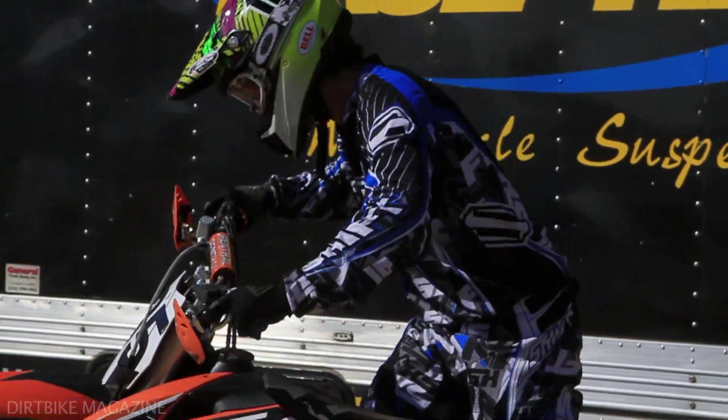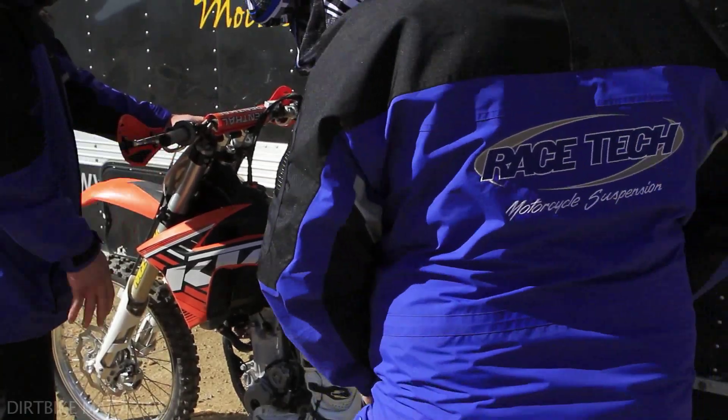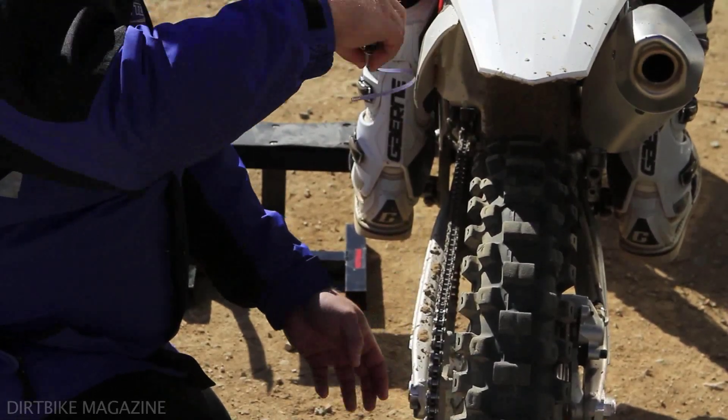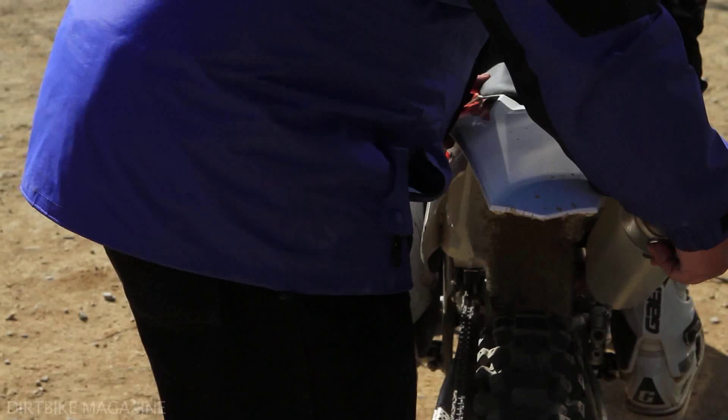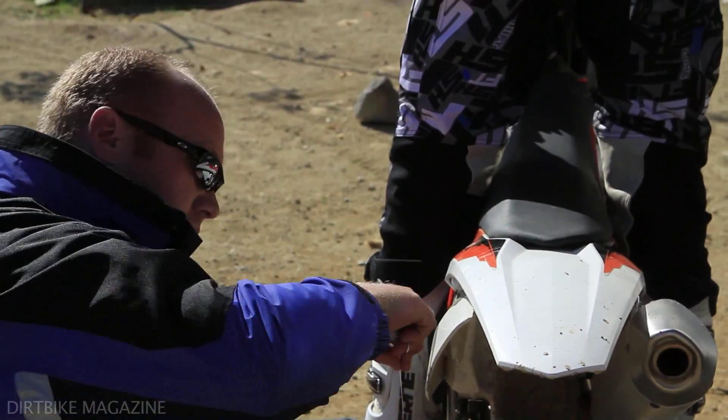Now we will take the bike off the stand, have the rider on the bike, lean up against some type of wall, pole, or anything, or have somebody else hold him up. Now we will take that same measurement from the center of the axle vertically to the rear fender, and currently we now have 530 millimeters.